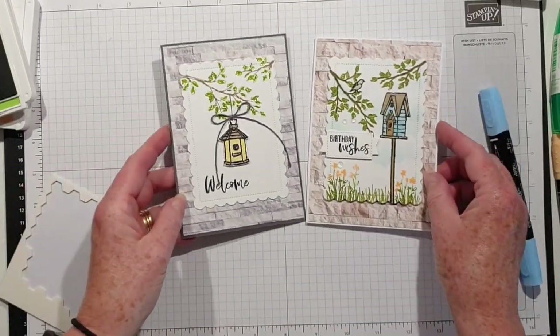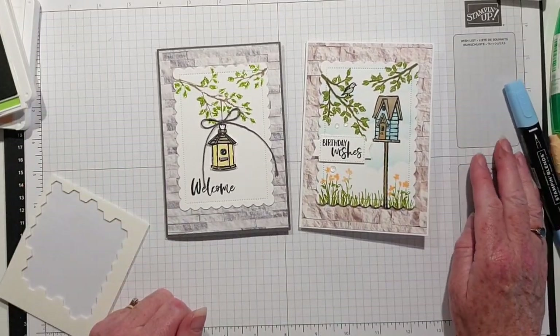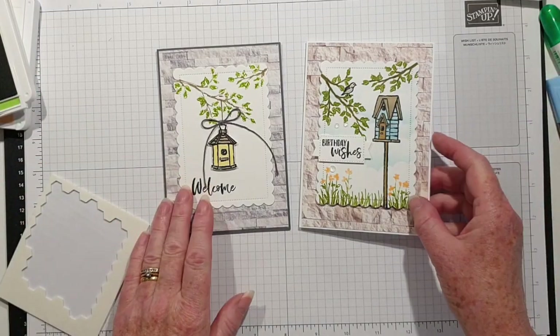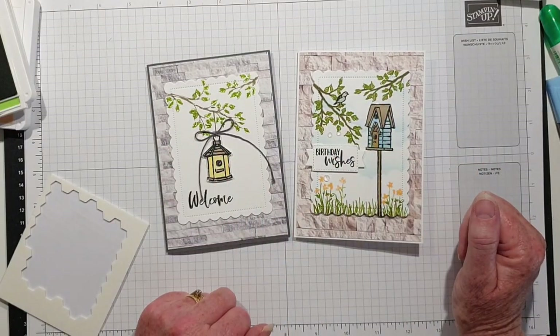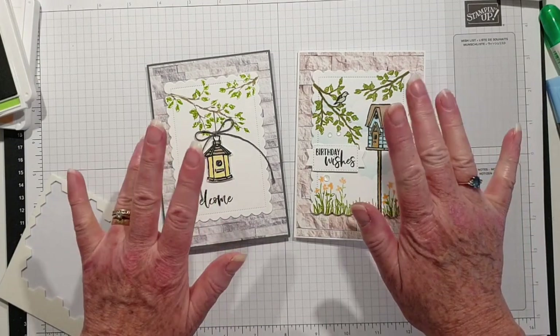There's my original. Thank you so much for watching — I do appreciate it. If you click on the links in the description box, you'll go to my blog and you can go through to my online store where you can purchase any of the items I've used. Thanks for watching and see you again next week. Bye for now!